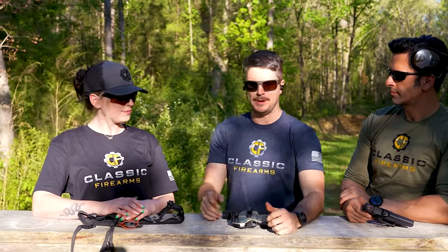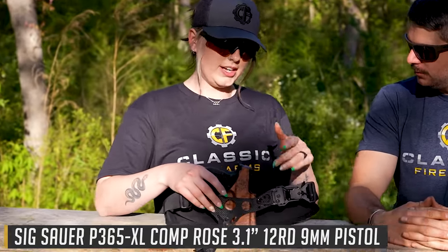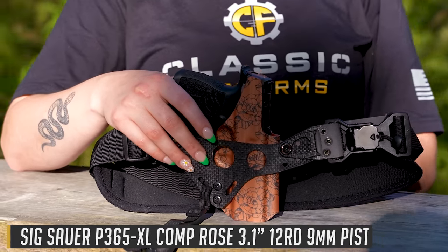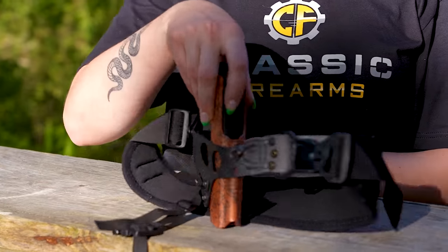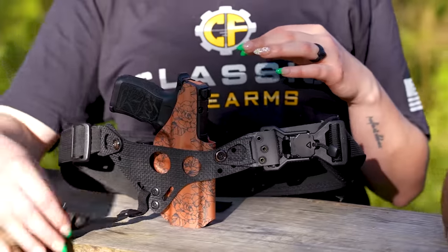So let's start with Sarah. What do you like to carry and how do you like to carry it? So I carry the P365 XL — this is the Rose — and I carry in the Filster Enigma with the Eclipse Holsters Zero G holster on there. This is in a brand new pattern as well, but we also have the sport belt and the upgraded leg leash.